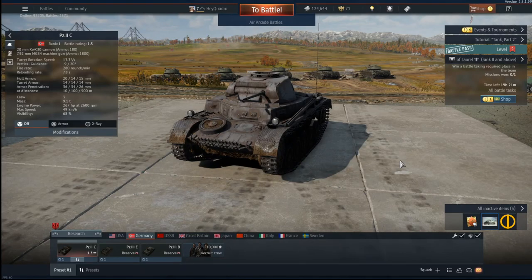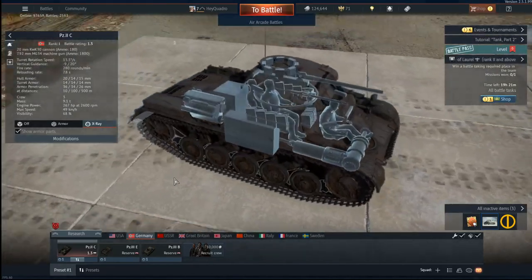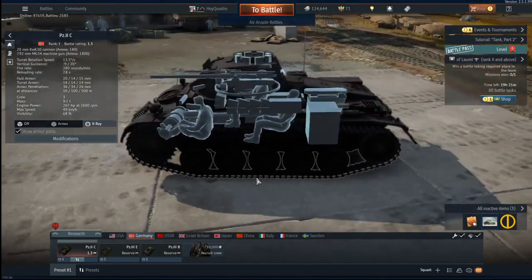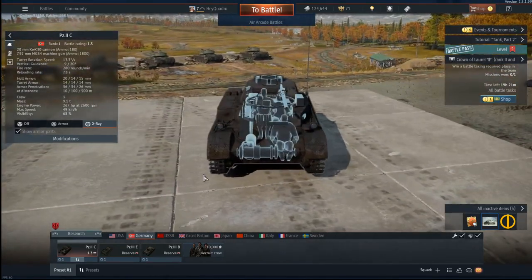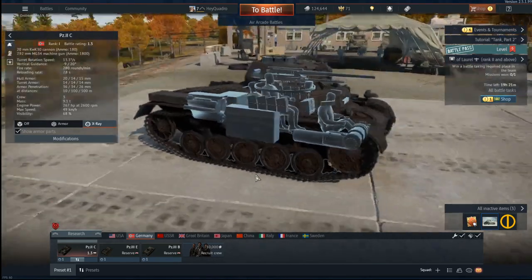Hey Quad Bros, welcome back to another video. This time we're going to be going over the Moscow tanks and showing off the x-rays for each of them. Obviously this isn't Enlisted, this is War Thunder. War Thunder has all of the tank models in the game. They have this neat x-ray feature that we can use to find out where we should be shooting enemy tanks with an AT rifle or just our normal tanks. I'm going to do a guide here for you guys that don't have War Thunder installed — you can just use this video as a reference point.